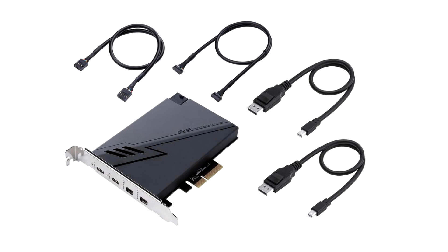Under the hood is an Intel Titan Ridge GHL 7542 port Thunderbolt 3 controller. The card requires a 6-pin PCIe power input. Its compatibility list includes all Intel Z490 and H470 chipset motherboards by Asus that feature the TB3 header.